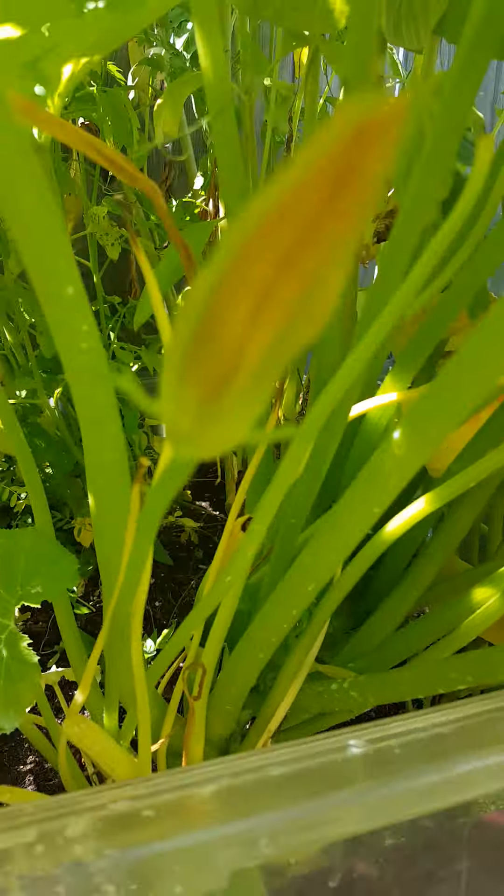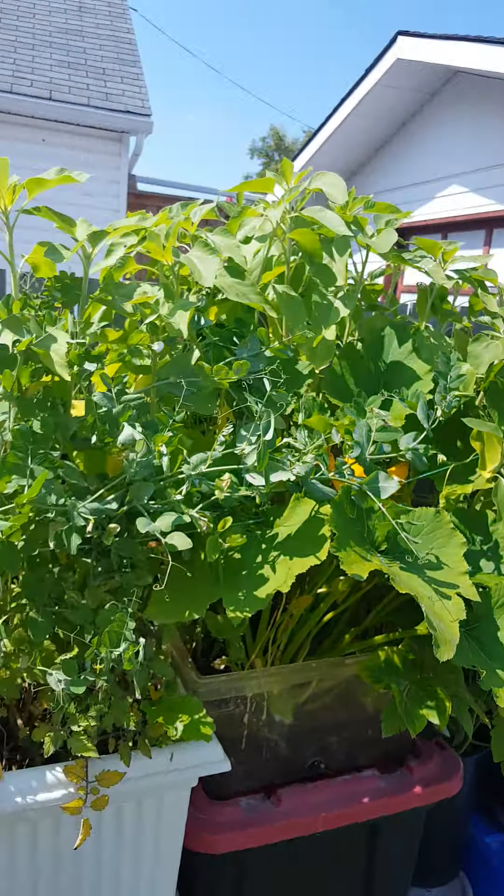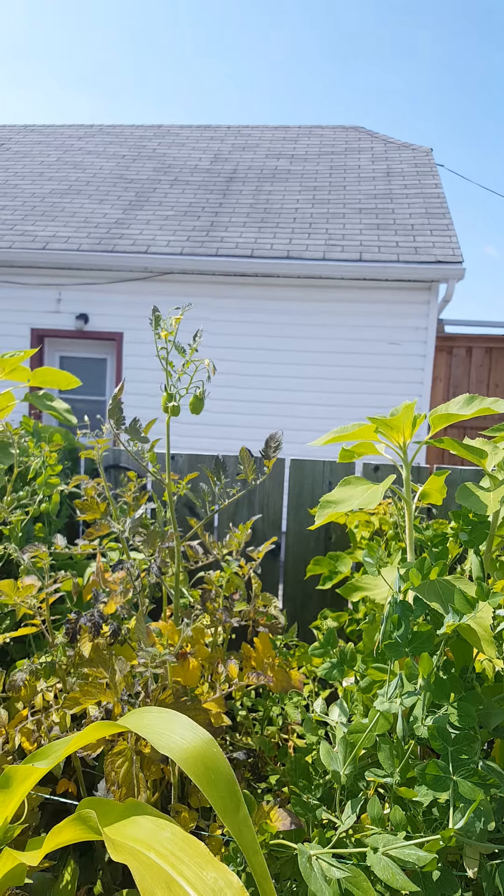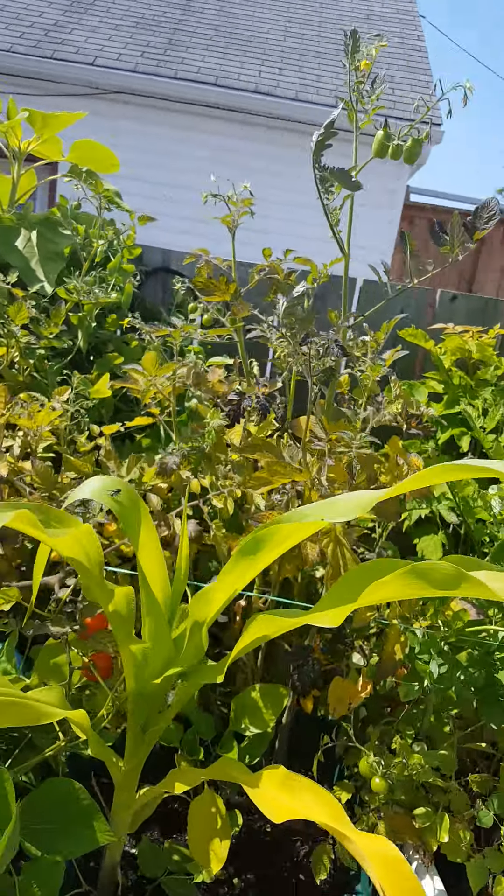Somebody is really going to have to tell me what this guy is — a zucchini maybe, I'm not sure. It's hard to get a good look at the fruit back there. Corn and tomatoes — not doing too well, those ones.